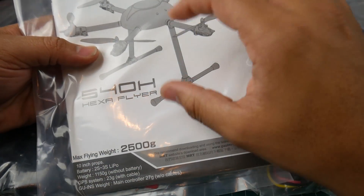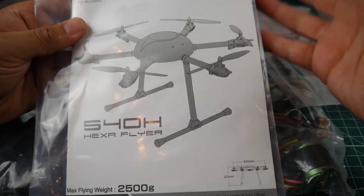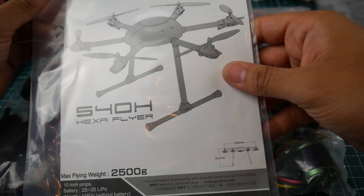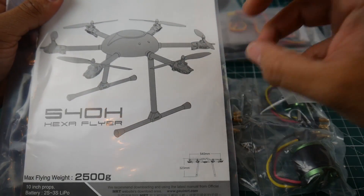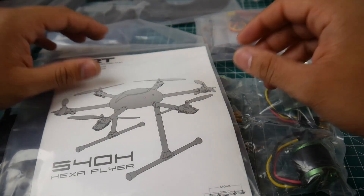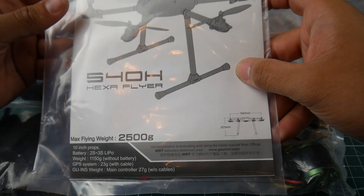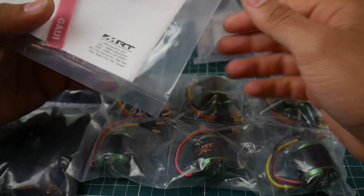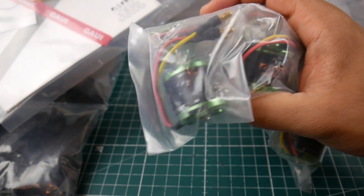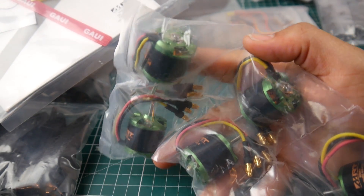I'm going to use the Tarot gimbal — or find a good one — to carry a GoPro Session, which is what I have. I have plenty of switches on my transmitter to control it, so that'll be fun. I'm also going to check some T-Motor options of this size, but it doesn't say anything about motor size in the documentation.